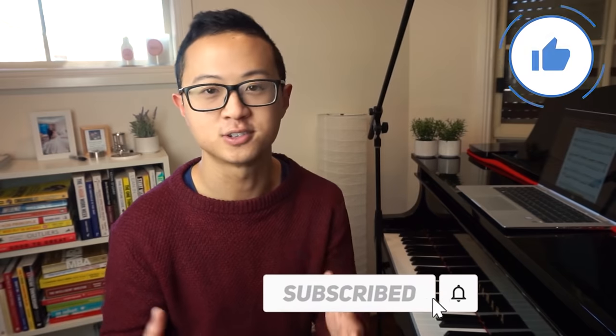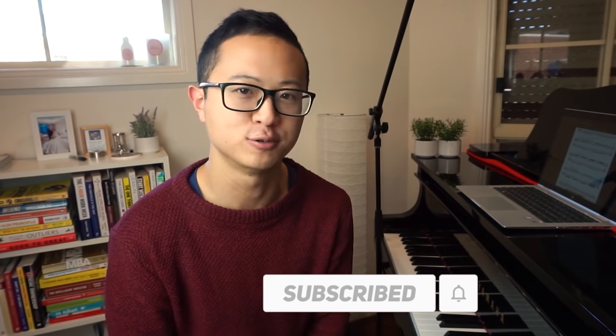Before we get into this deep practice strategy, make sure you like and subscribe to this channel to stay in touch with more of these free piano tutorials and lessons.